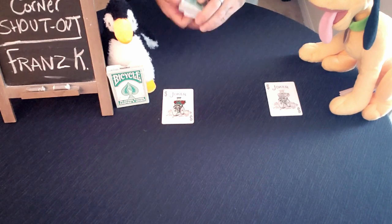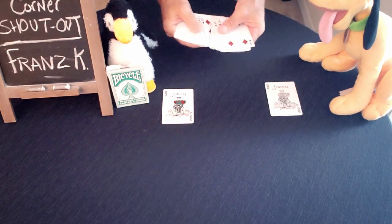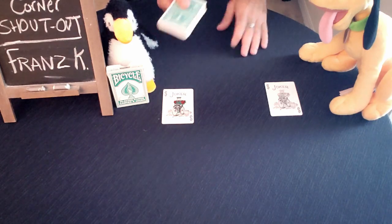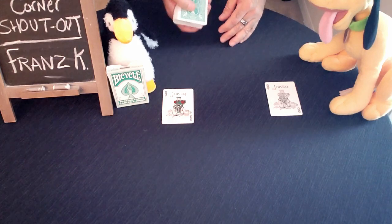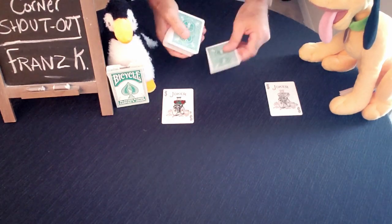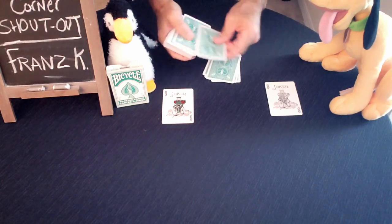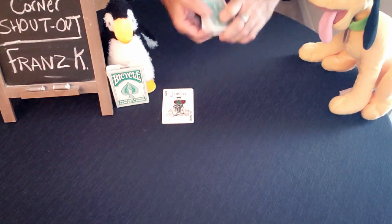You can actually hand the cards to a spectator — and again, they are all different. Penguin, what I'd like you to do is deal down as little or as many cards as you'd like, and remember the number. So let's say he wants eight — he deals down eight cards. We'll take this Joker and mark where he stopped.